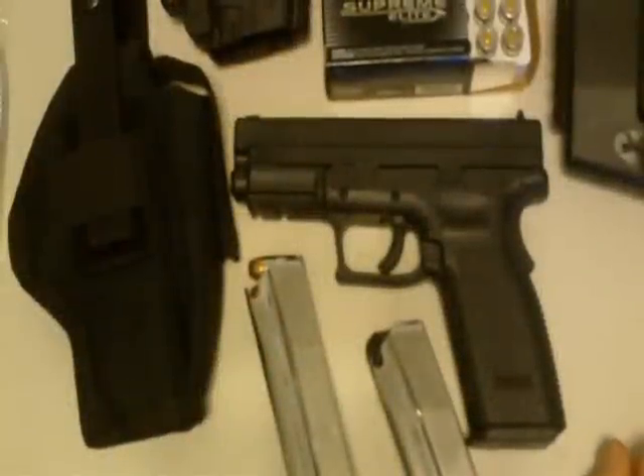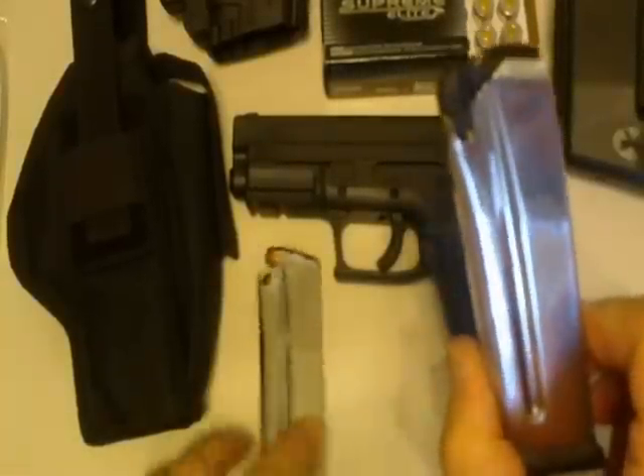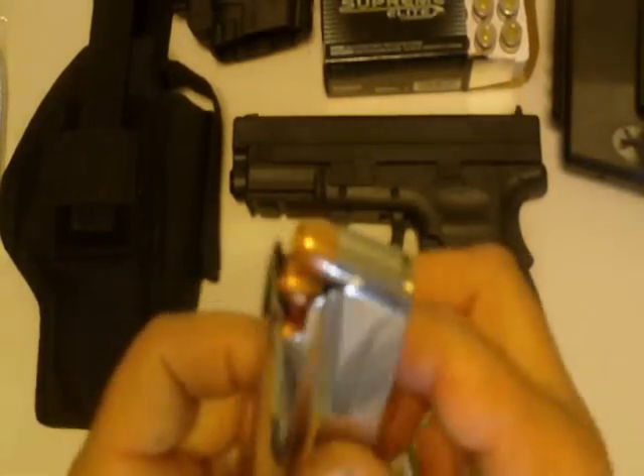Hello, this is WCOPELAND38 bringing you my video of my XD45 that I purchased just a little while back. When you purchase it, it's going to come with two magazines. I purchased another one. This one happens to be loaded with Winchester 230 grain hollow points.